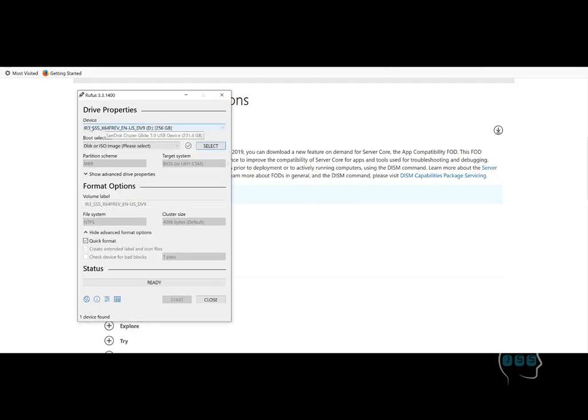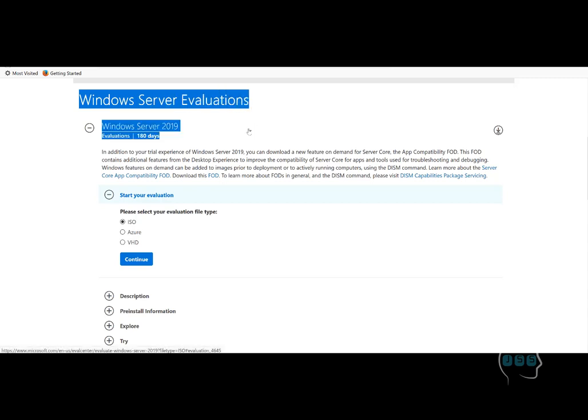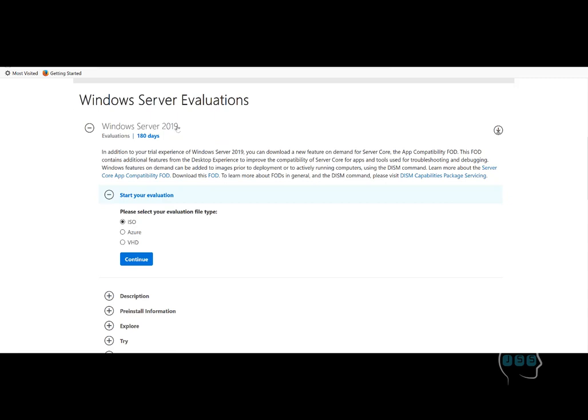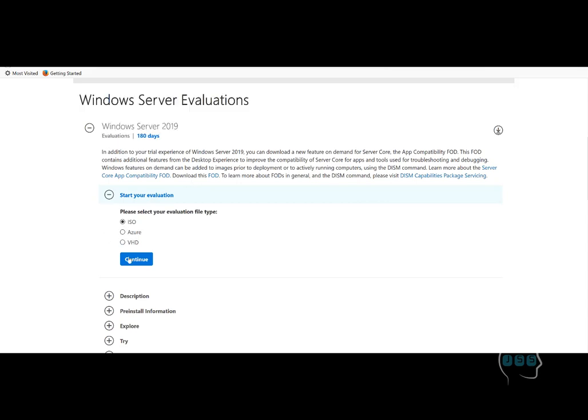Plug in your USB and it will automatically detect it, or you can manually select it. Warning: anything on that USB will be formatted and that data cannot be recovered. Then you will need to pick the ISO that you downloaded from the internet — the ISO for whatever server you prefer to install. I have Windows 2012 because I like to use that. It's a licensed version so I don't want to use the evaluation. For training at home you can download the 2019, 2016, or 2012 ISO to your computer.